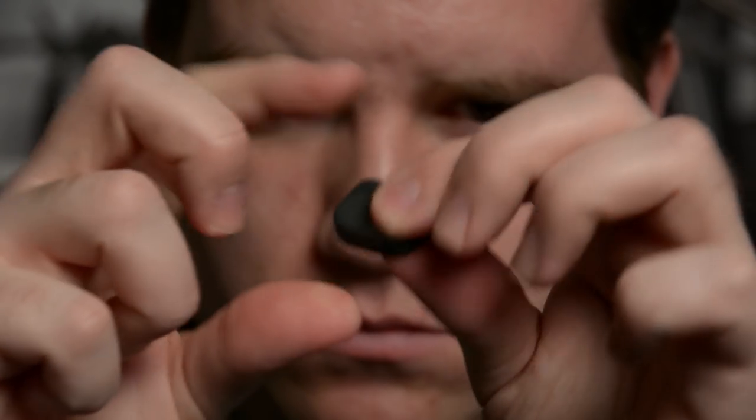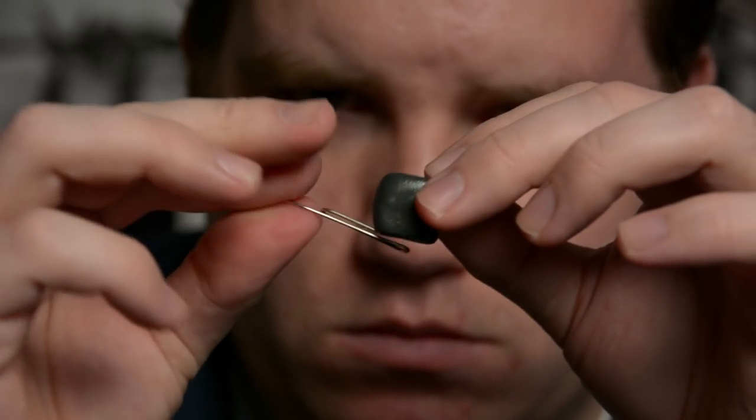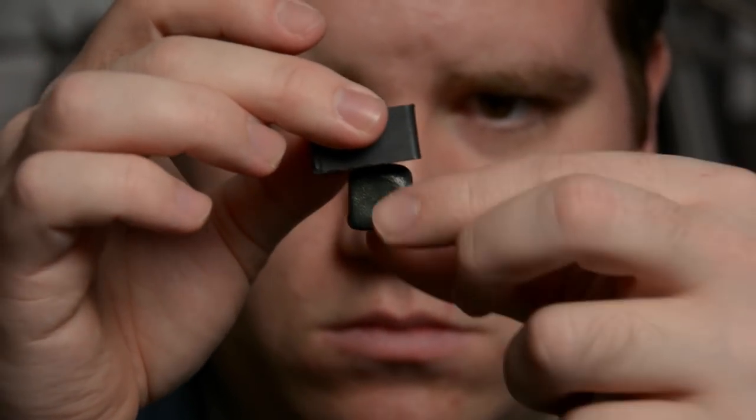This is magnetic putty, a non-Newtonian fluid embedded with filings of iron or steel. Its name may be a misnomer — by itself it's not magnetic, but because of its ferromagnetic properties it will adhere to a magnet with ease.